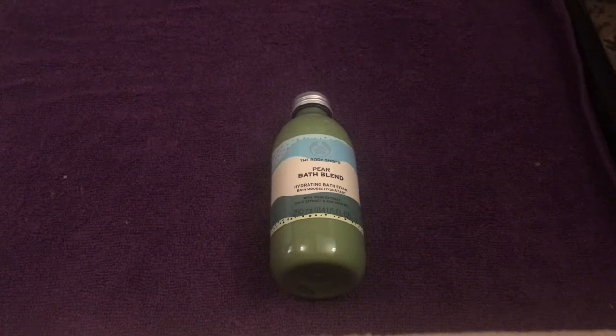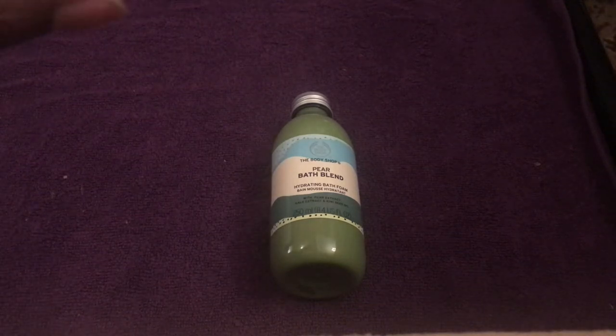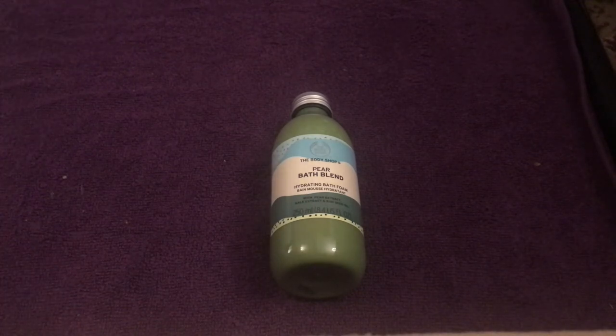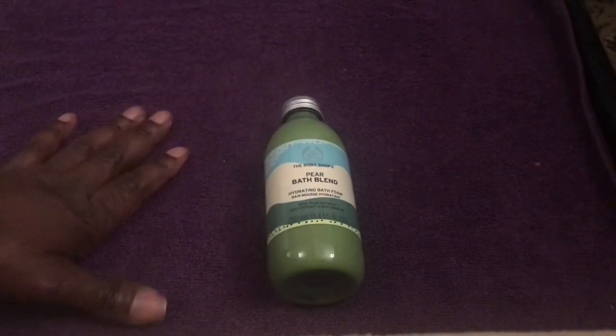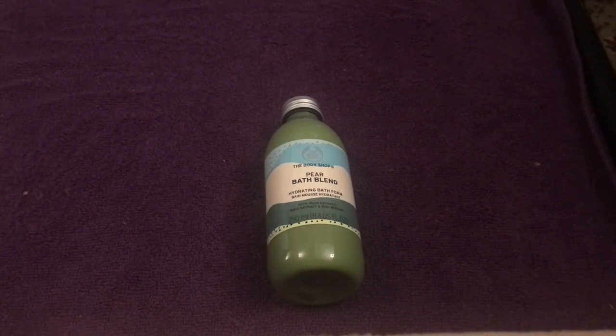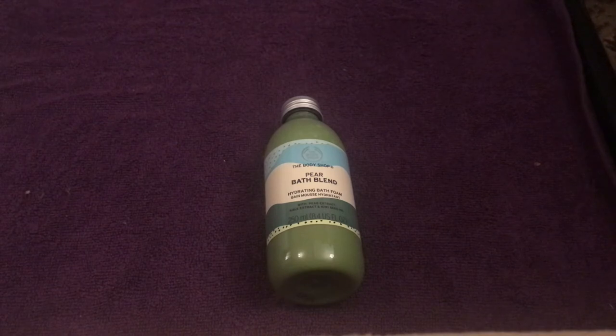They're also doing other sales — like the bath butters, which are about seven or eight pounds, are down to three pounds at the moment. They've got some hand bombs, some African bath butters, and massage oils, all at a really good price. My local one says they're only doing it for another week, so I'd recommend picking up stuff now before it goes back to normal price.